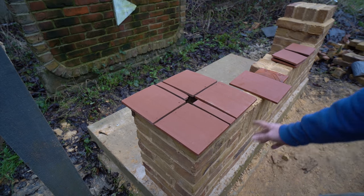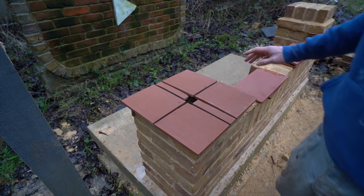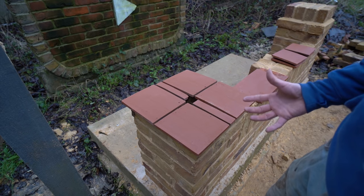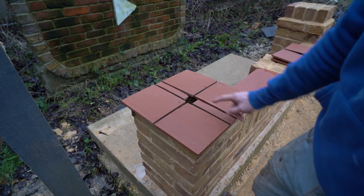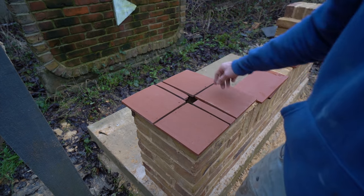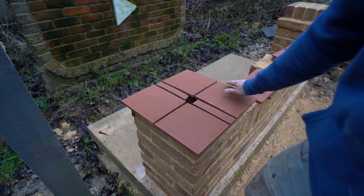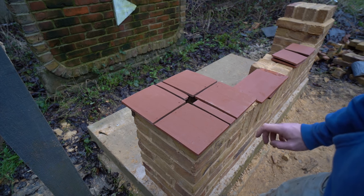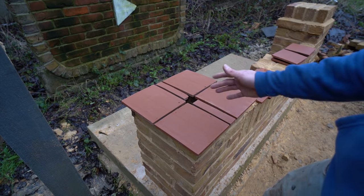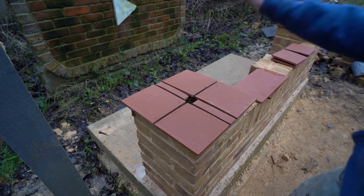So I'm just going to start laying these. I'll put this first course down with the 10mm joints and then put the second course on top. When it comes to the brick on edge on top, I'll time-lapse that because I've shown how to do it before, and I'm trying to keep these videos within a respectable time. Enough waffling - let's get the trowel out and get these laid. I'll probably start at the back just to give you a look at the inside.